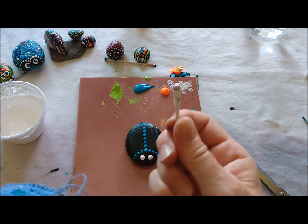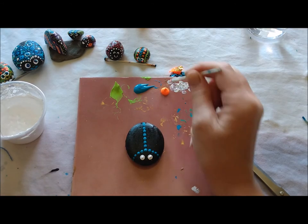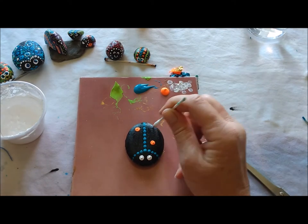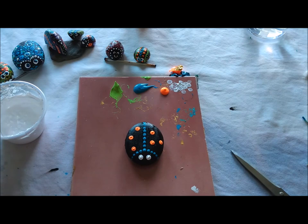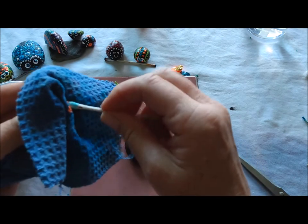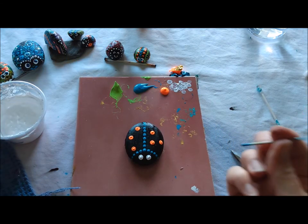I'm going to wipe the paint off and use the same big number four dot to put some orange dots on my bug — dipping into the orange, maybe one here. I chose six orange dots.